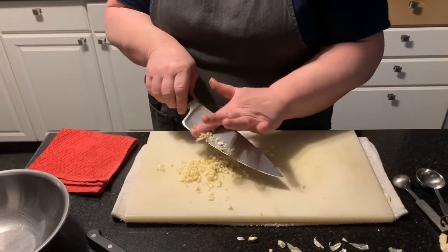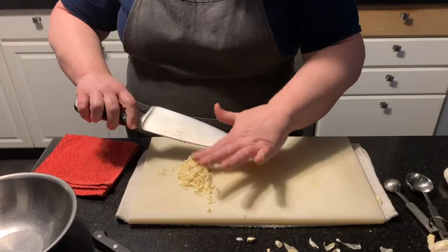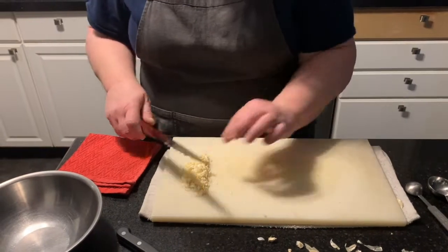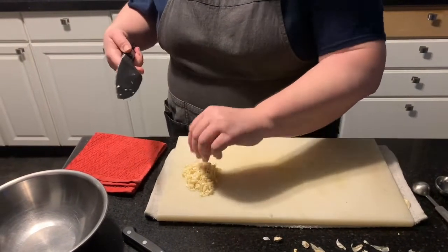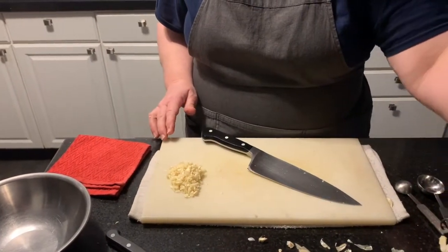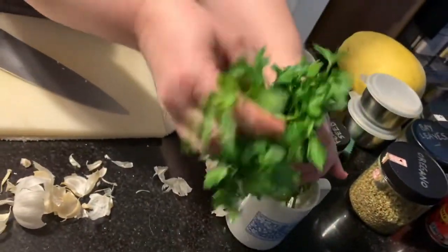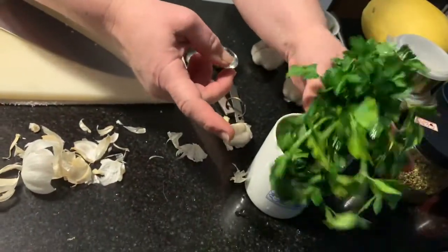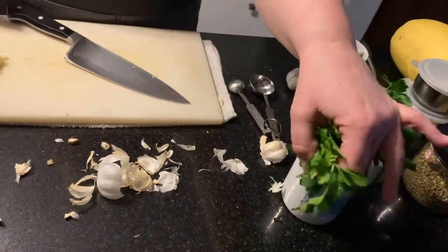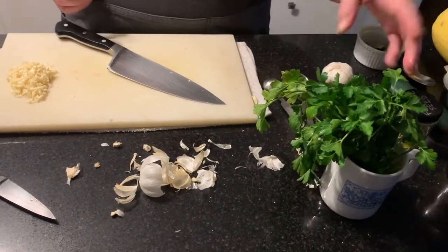Always read through your recipe first whenever you're cooking a dish. The recipe will be included in the comment section — there'll be a link to click on. If you have any questions, feel free to leave them in the comments and I'll get back to you. This is Italian style parsley — I just rinsed it in water. The best way to store fresh herbs is in a little bit of water with the bottom submerged, then put them in your fridge. This parsley I've had for almost two weeks and it's still completely fresh.